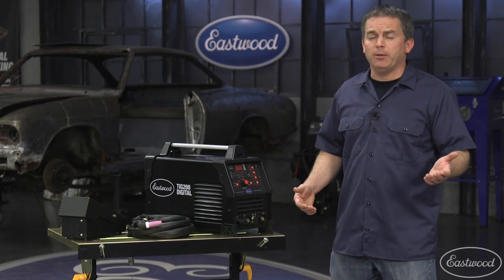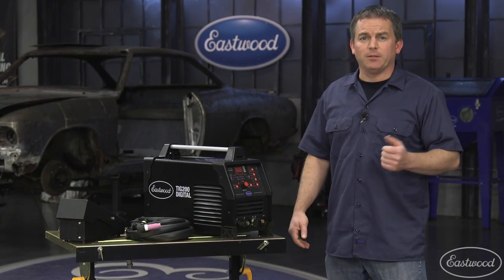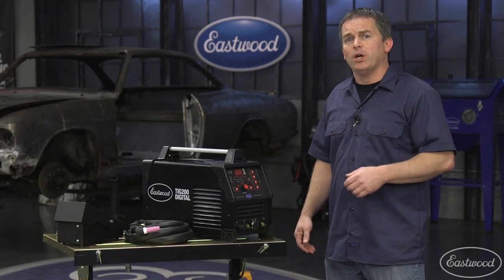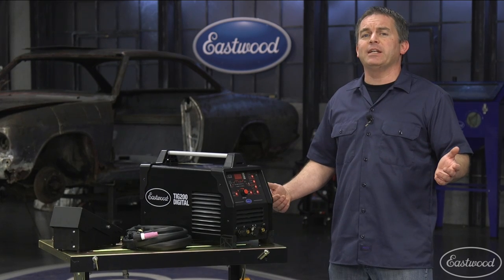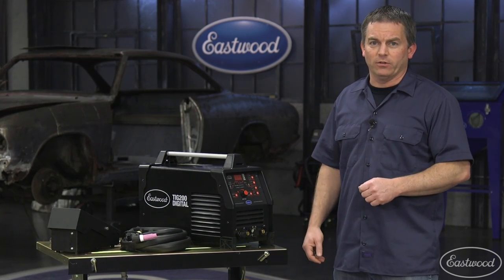All the features of a professional machine but at a fraction of the price is the best way to describe this digital 200 amp AC-DC TIG welder from Eastwood. Let's see it in action and show you what it can do.